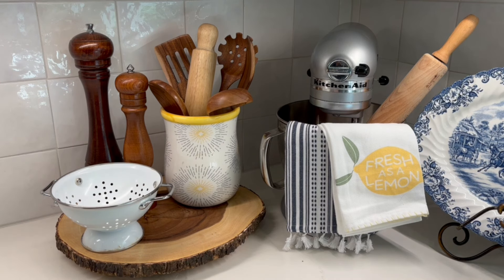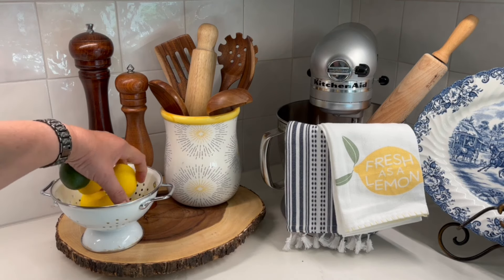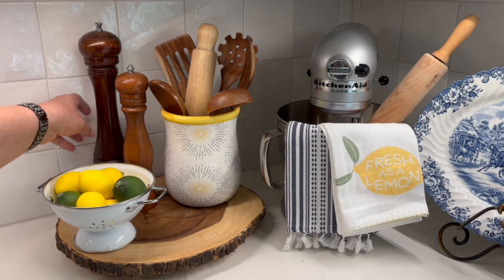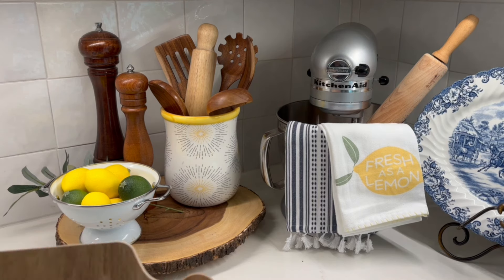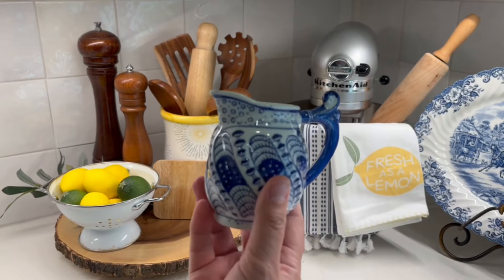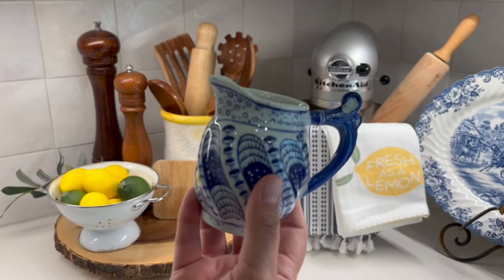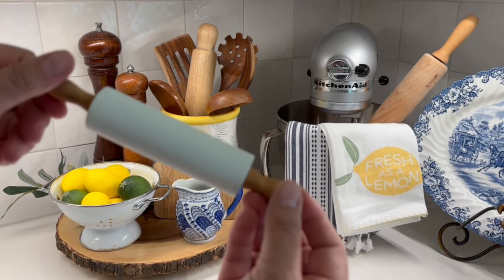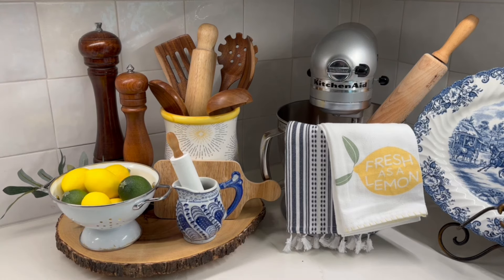Of course I have to put some lemons, and I actually thrifted these — I thrifted a big bag of lemons and limes for maybe two dollars. I'm going to keep my olive branch sprig in there and set this little cutting board here. Finally I'm going to use this little blue and white pitcher that I thrifted from the St. Vincent de Paul thrift store — I paid probably a dollar for it. I also have this little rolling pin that I got on clearance from Target; it was pink for Easter so I just painted it white. And then this area is done.